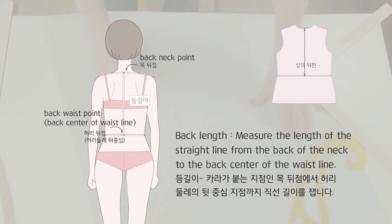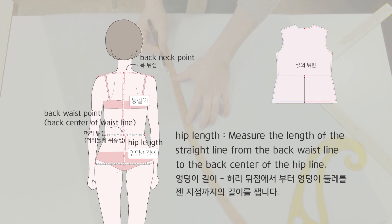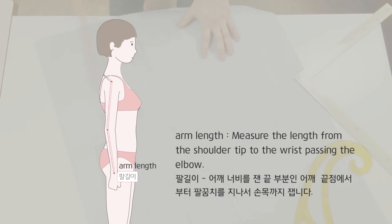Back length: measure the length of the straight line from the back of the neck to the back center of the waist line. Hip length: measure the length of the straight line from the back waist line to the back center of the hip line. Arm length: measure the length from the shoulder tip to the wrist passing the elbow.